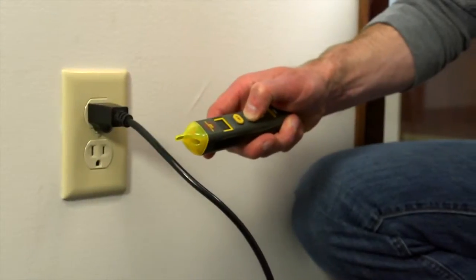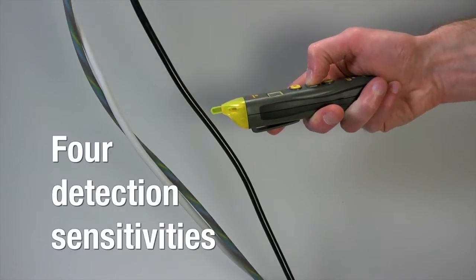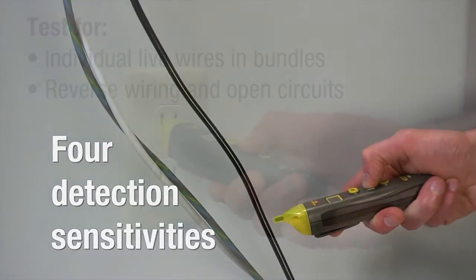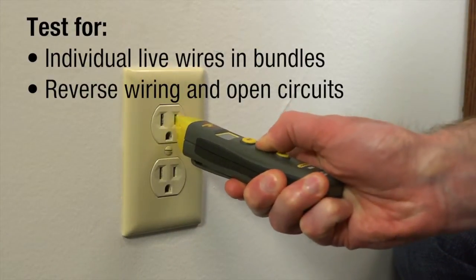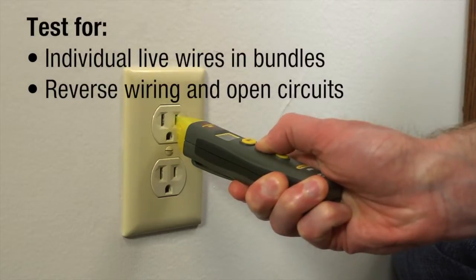Unlike other non-contact voltage detectors, the VR40 provides 4 detection sensitivities to address practical ranges between 12 and 600 volts AC. You'll easily test for individual live wires and bundles, and for reverse wiring and open circuits in 110-volt AC outlets.